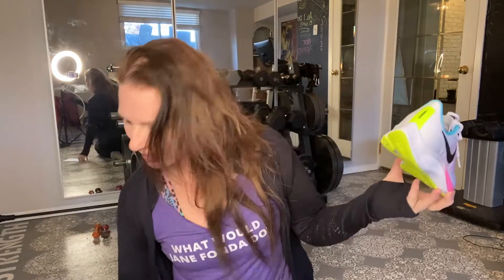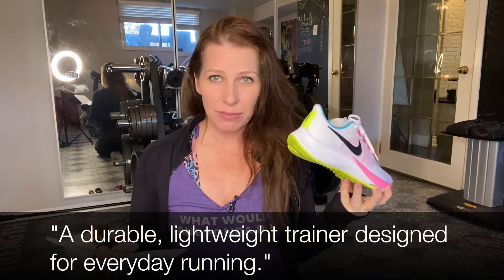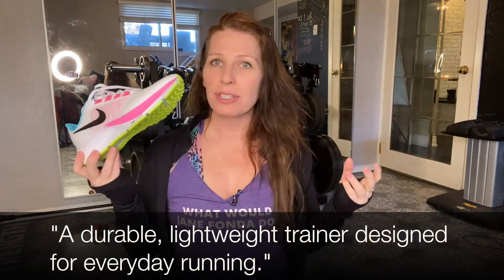These are running shoes, meant for running. I do some running — I haven't been running lately, but maybe these will inspire me. Nike describes them as a durable, lightweight trainer designed for everyday running. They're good for beginner runners, advanced runners, slow runners, fast runners — really a crossover shoe that works for most runners.